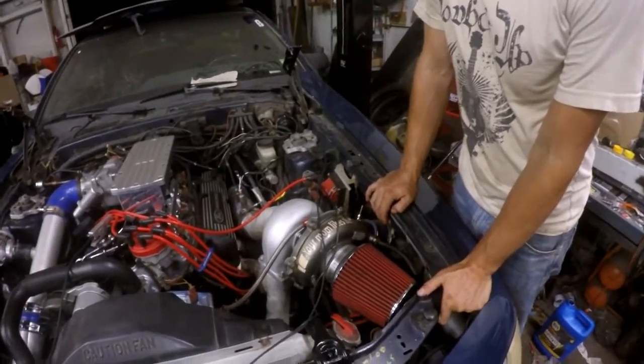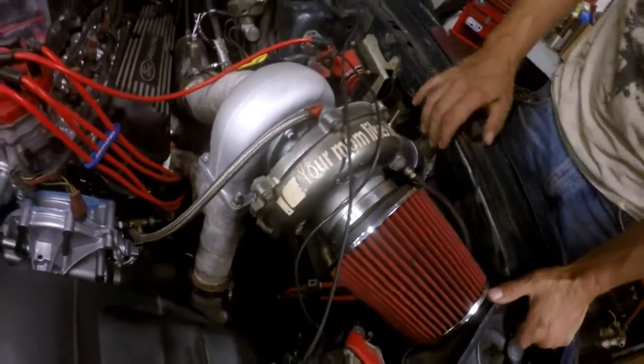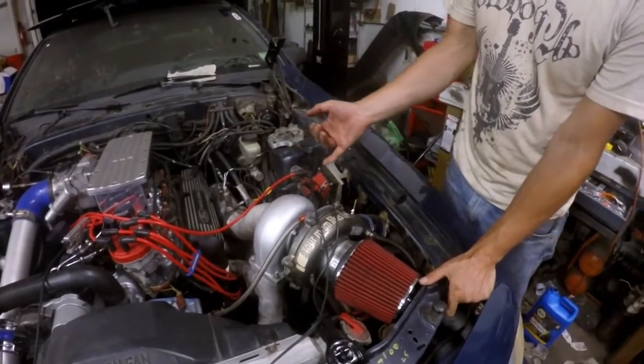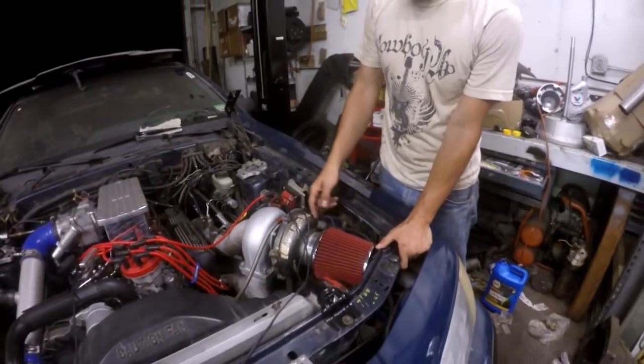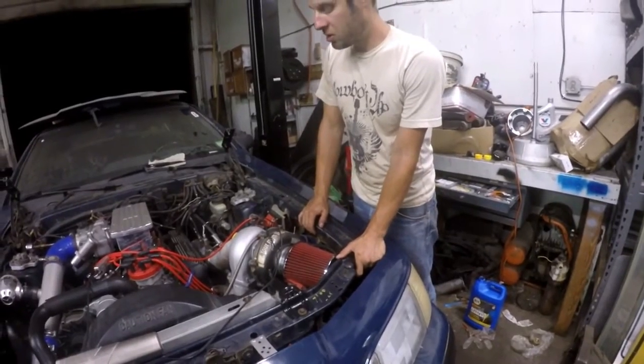What size turbo is that? I'm not sure the exact size. It's an oddball diesel turbo. It's got a T3 housing, but it's a massive T3 housing — like a 1.2-something AR turbine housing — and there were no specs on the compressor housing. But it's pretty much equivalent to the turbos that come on a 7.3 Power Stroke.